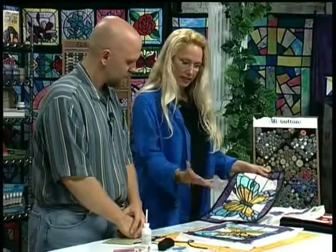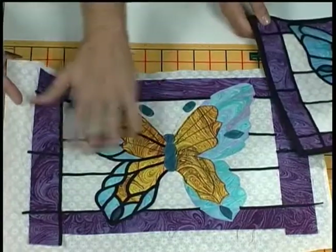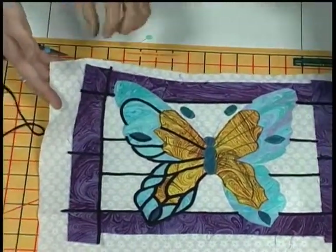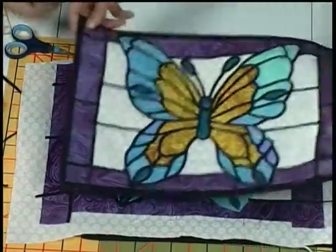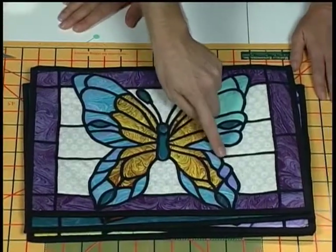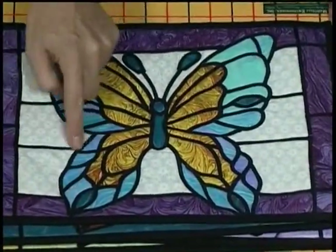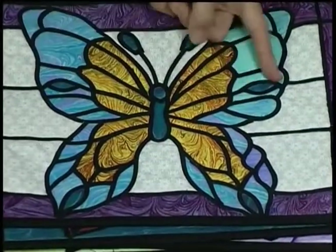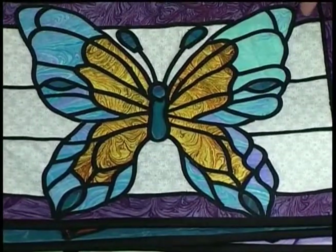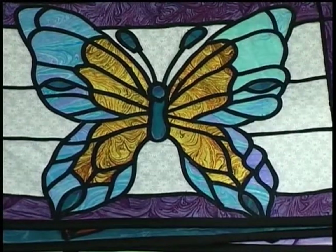Once it's all done, you don't have to iron it. You take your batting and backing, put them together, and then you're going to quilt it. In laying the lead line, on this side I followed the curves differently — on this side I did the individual lines and then an outside line. It gives you a completely different effect on both sides of the waves. There's no right or wrong on that.